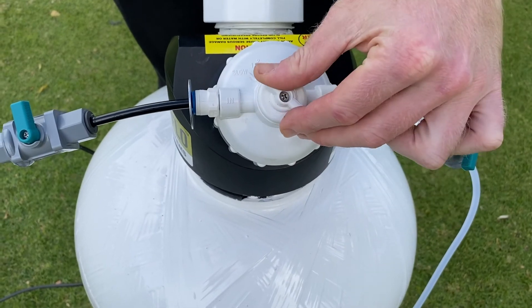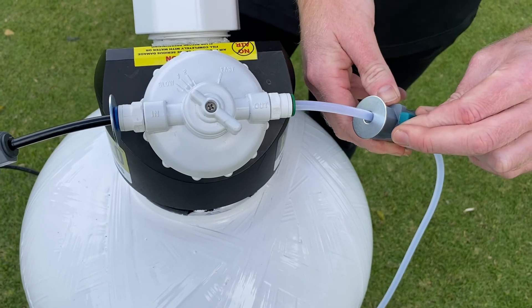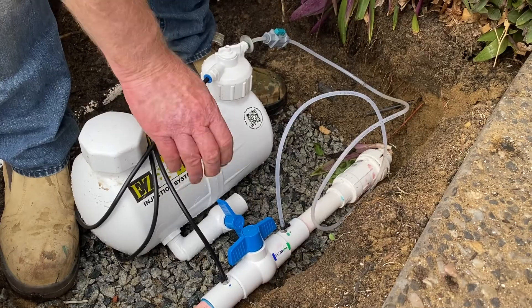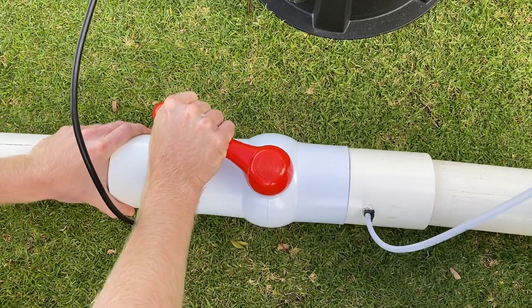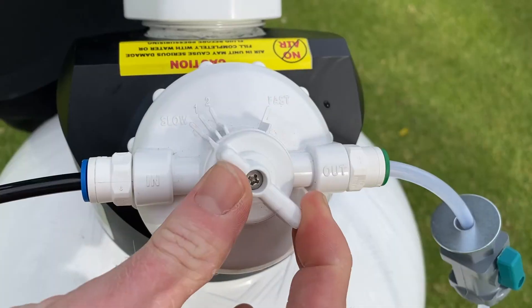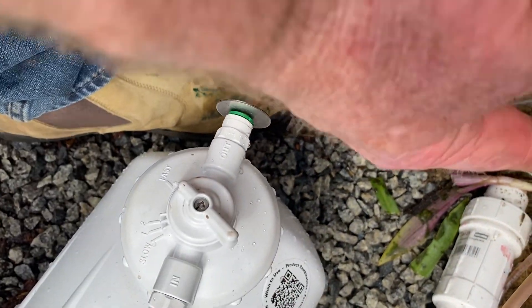With the cap back on, it's now time to turn on both shut off valves. If there's no visible product in the clear tubing, it's time to calibrate our system with the CBV valve. Slightly adjust the handle until the product is visible in the line. Set the feed rate to your desired setting. Now your EasyFlow install is complete.